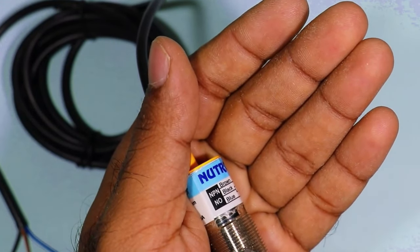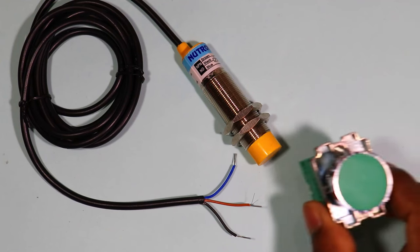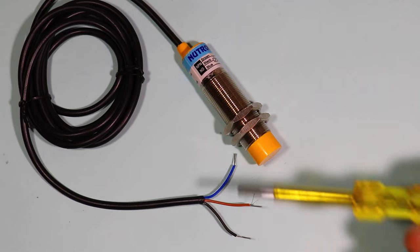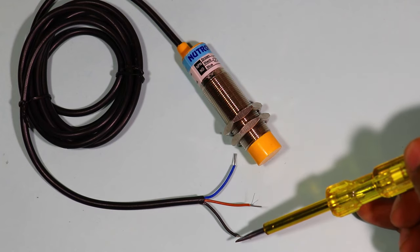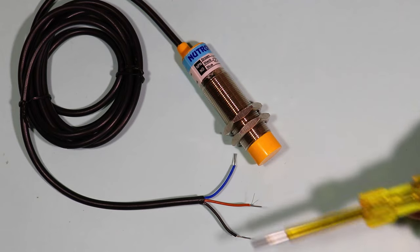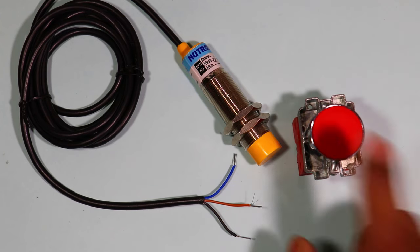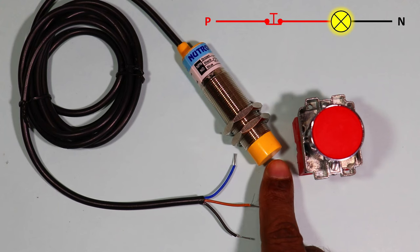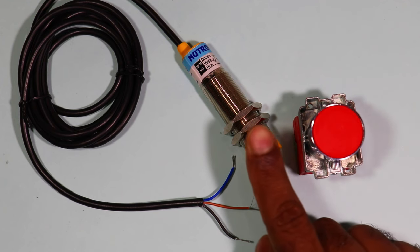After this, you have to see whether your sensor is NO (Normally Open) or NC (Normally Closed). You must have seen a NO push button — after pressing it, an output command is generated. Similarly, with a NO type sensor, when a metal object comes near the sensor, only then is an output command generated. When the object is removed, the output command stops. If your sensor is NC type, it is like an NC push button — it will always generate an output command. But when a metal object comes in front of the sensor, it will instantly stop generating the output command.